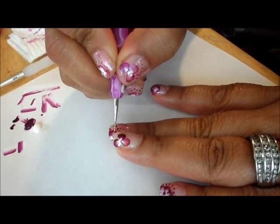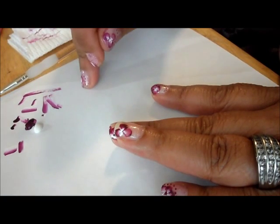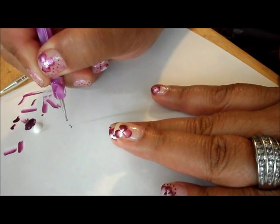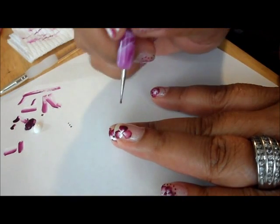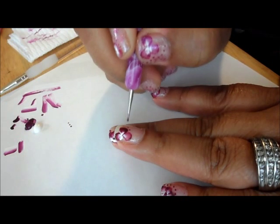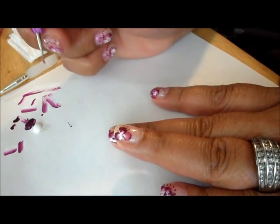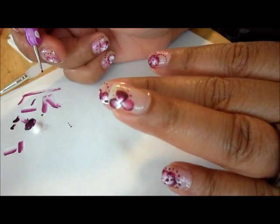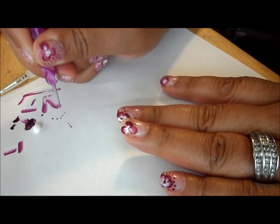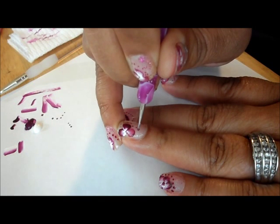Then I'm going to do some dotting. You always want to plan ahead how you're going to do the dotting — it doesn't hurt to practice on a fake nail or piece of paper. I'm going to take some of this purple, and since I don't want it too dark, I'll dot on the paper first to get it lighter. I did it one way and then the other way, dotting the paper first. You can use your finger on the other side of your hand to steady yourself.